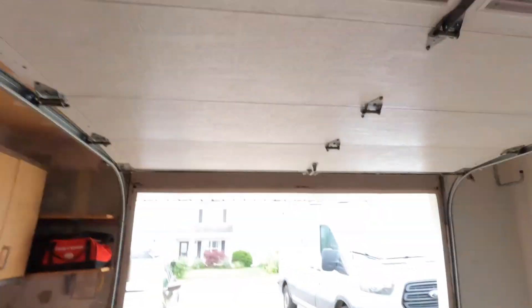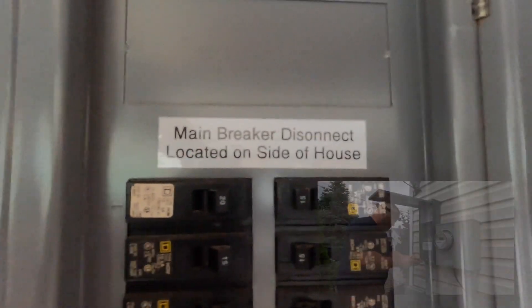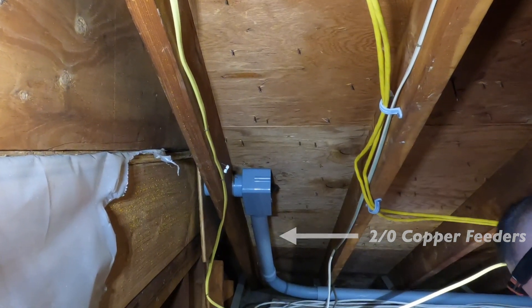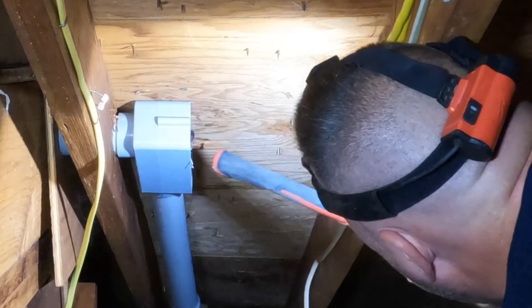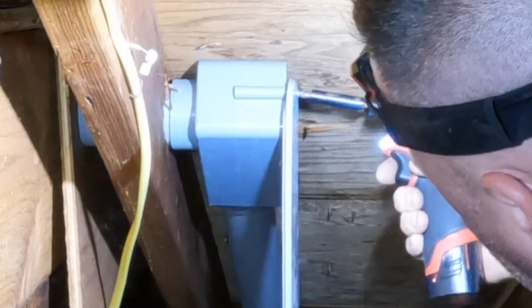The last thing on our list of corrections is a missing LB cover. It's a two-inch LB that feeds this panel right here — a main lug only panel, also known as a subpanel. I put a label on there indicating that the main breaker can be found on the side of the house.